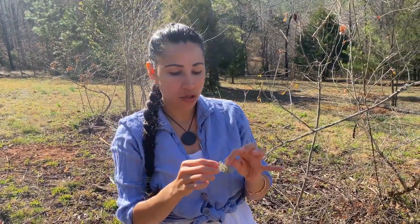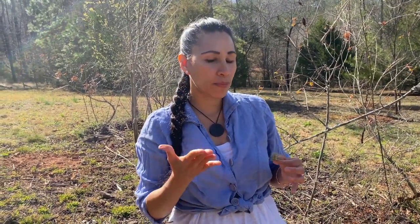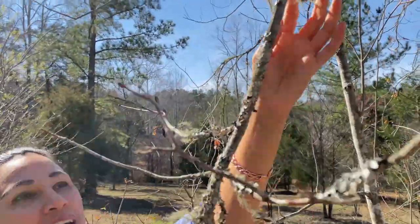One thing I didn't mention before is that Usnea is really good for upper respiratory issues like bronchitis and pneumonia, and it's also really good for the GI tract — anything digestion-related. It is a powerful antibiotic; this is your natural antibiotic right here. That's it for this video — stay tuned, and this is Usnea in the wild.